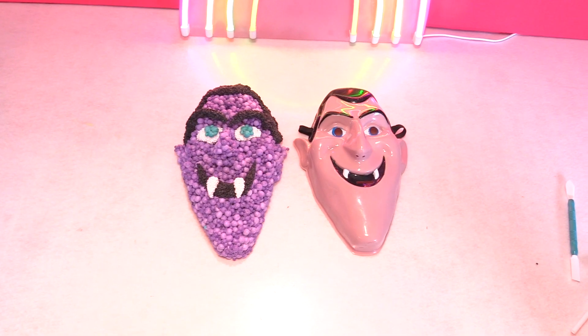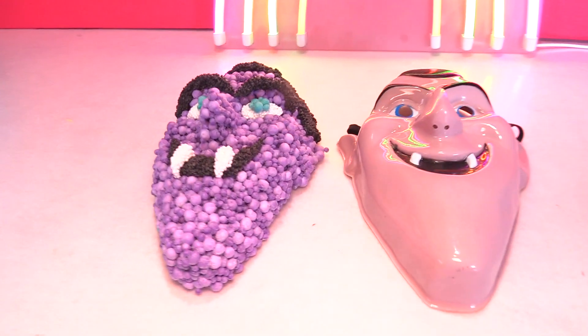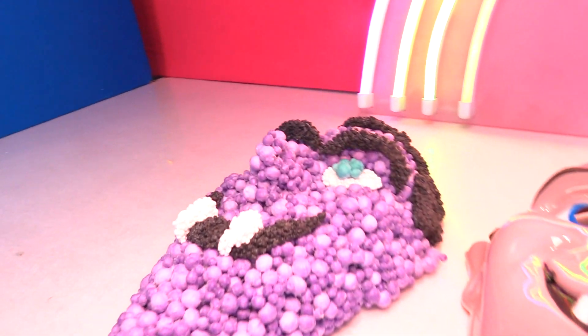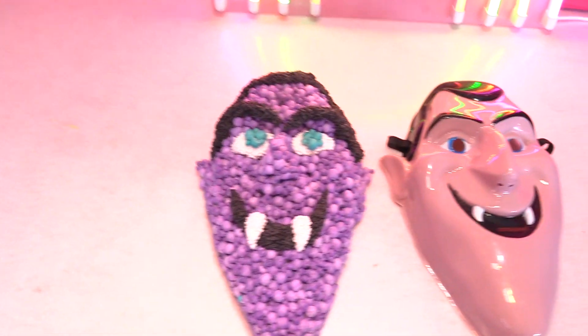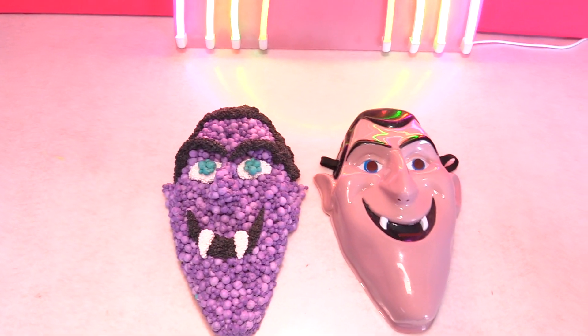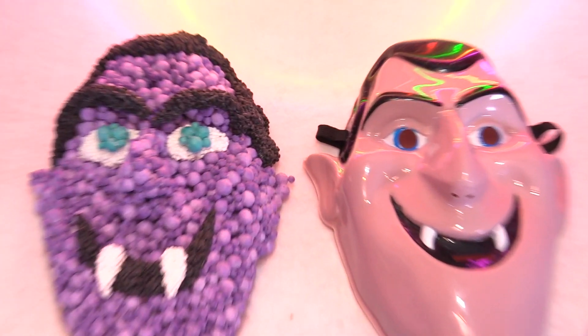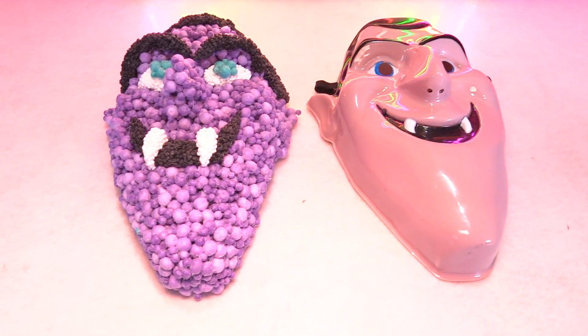Alright guys, here they are. Look, it's Drak and Drak. See how easy that was to make this mold? You can see there's his nose, his ears, his teeth, his eyes. His hair looks just like Drak, but like he's made of little molecules. Now let's open up some fun surprise toys.